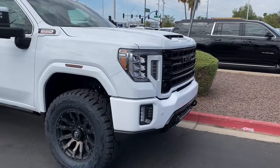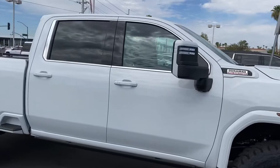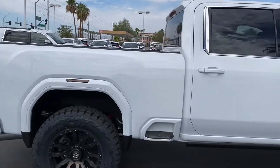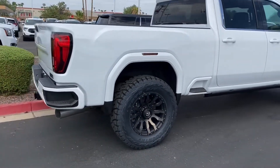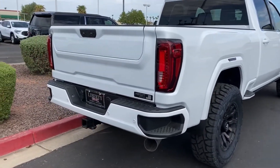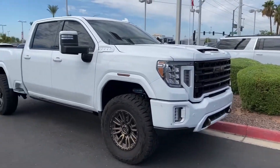Got down here we color matched the grille to the center of the wheels, color matched the mirrors, door handles, step, fender trim, smoked out the marker lights and of course our little signature badge in the back and our Duramax.